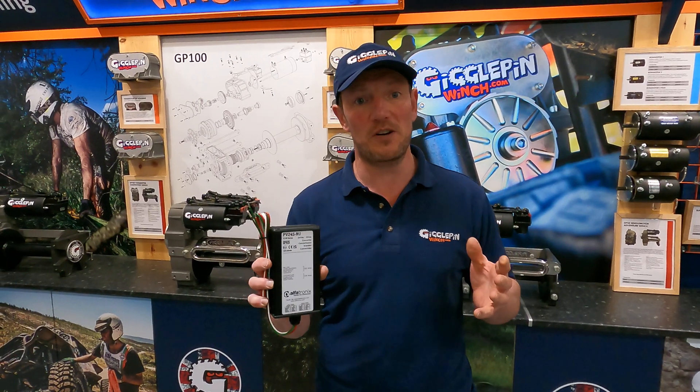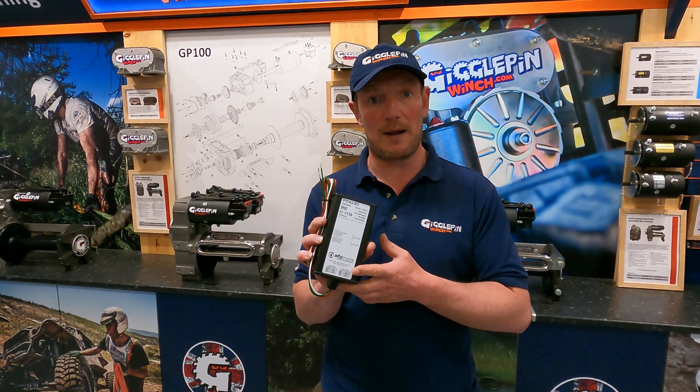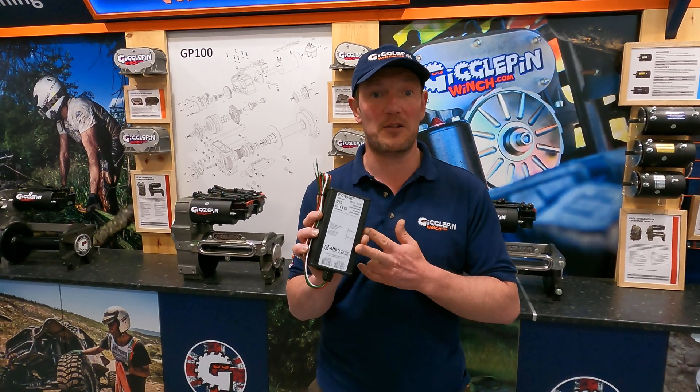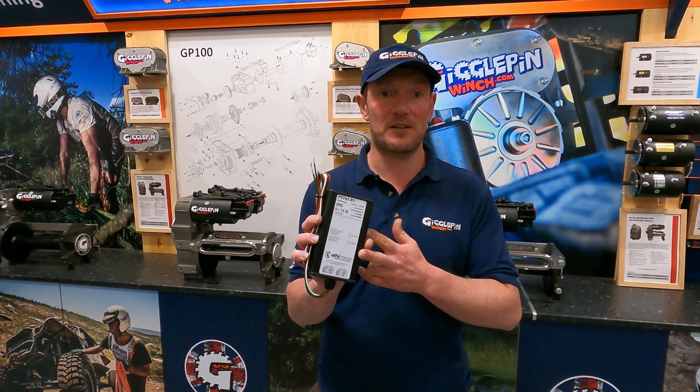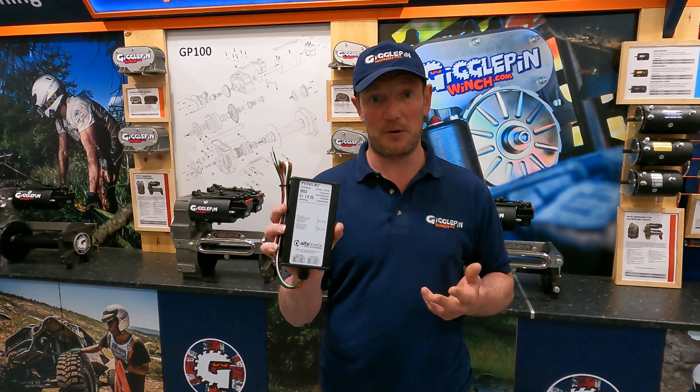The next question is: what size do I need? Well, this little chap here is a 24 amp box, but it can go all the way up to 30 amps for small periods of time. This is what I use on my own race cars, and I've been using them for around about seven years — they're, to be honest, bulletproof.